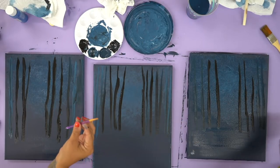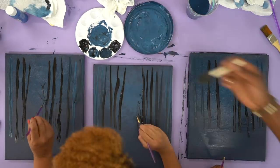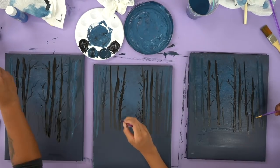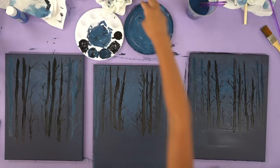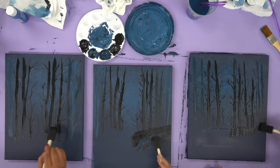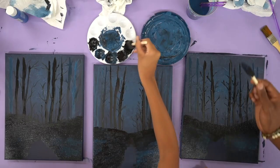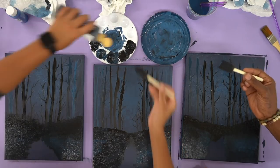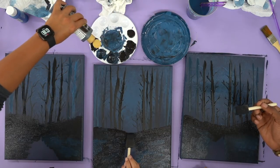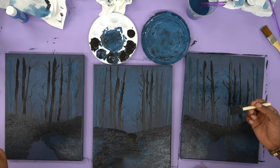Now we have to grab these tiny detail brushes, and this is when we make the branches. Then we're going to take our sponges again and do the same thing we did with the trees — add some black, just pat out some black. Then we're going to add a little path. We're going to take some black and just carefully go back and forth to make a path out of that.